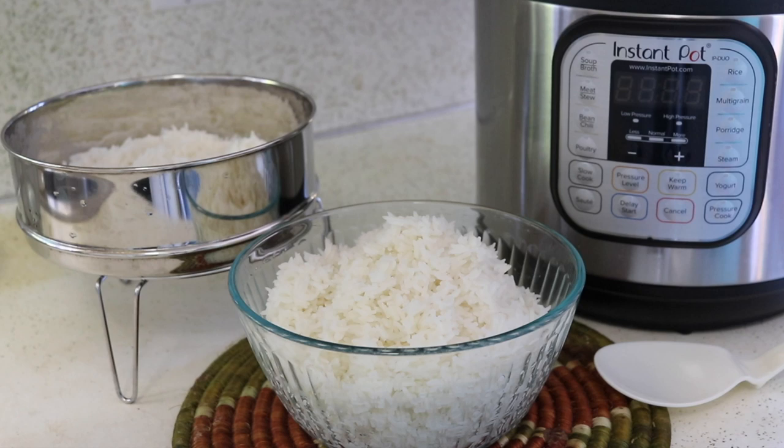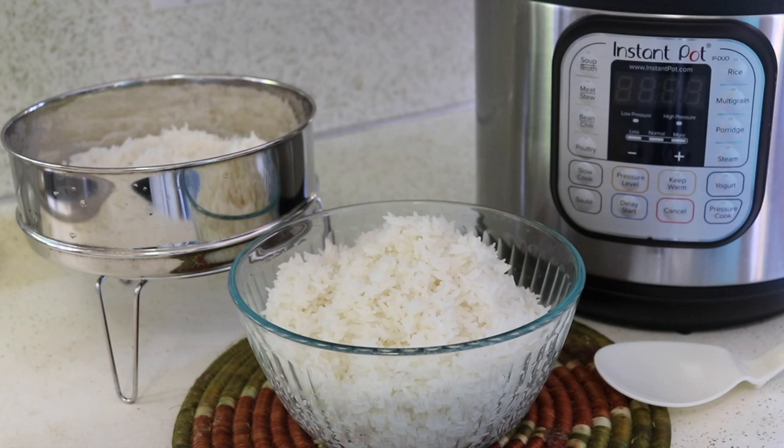So that is what I have for you about white rice in the Instant Pot. I hope you guys enjoyed the video and I will be back again real soon.